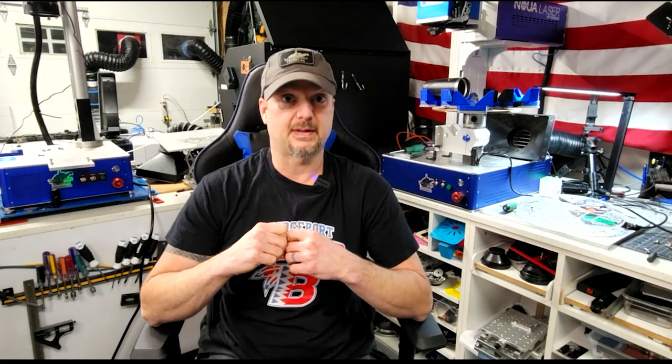Subscribe, hit the bell, like the videos — all that good stuff. Also check out my friend Geo over at Maker Theory — link to his channel is in the description. We're going to be doing a video soon working with our MOPA lasers and testing for colors. I have an 80-watt MOPA with a 2 millijoule max peak pulse energy. But that's enough for today — thank you for tuning in, have a great day.